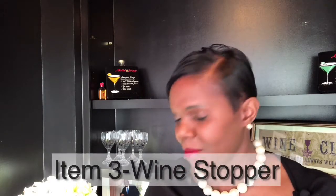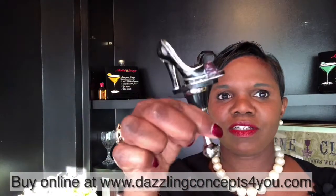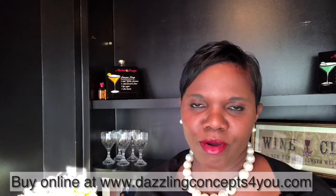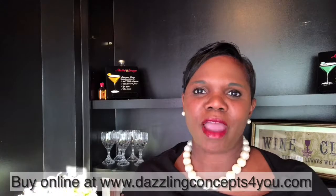My third wine accessory: instead of taking the wine cork out and putting it back in your bottle to preserve it, I recommend you invest in some kind of cute little wine cork stopper. There are tons of them in the marketplace. I like these little shoe corks — a purple and a pink one — just a little something more dainty than the regular wine cork. I sell those on my website at dazzlingconcepts4u.com. I'll include the link below so you can purchase and use a discount code.